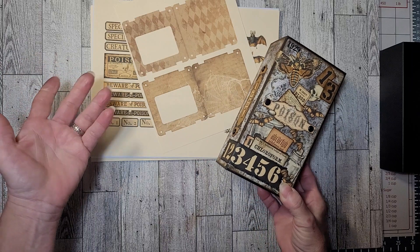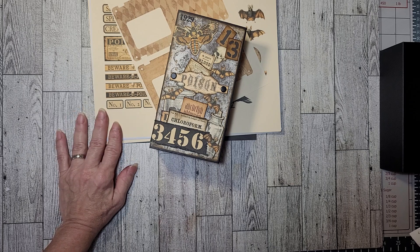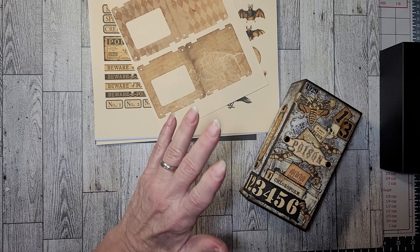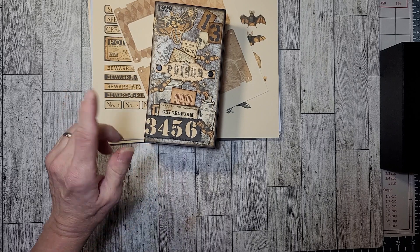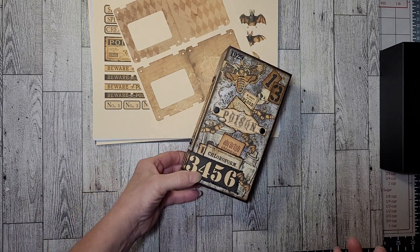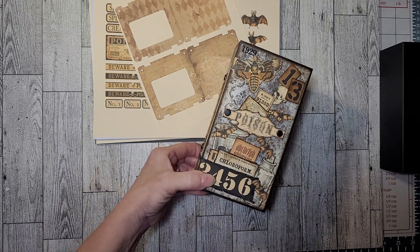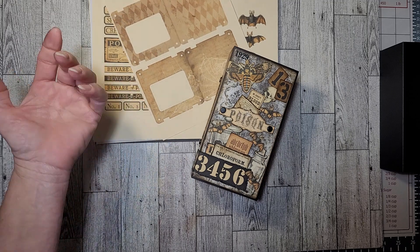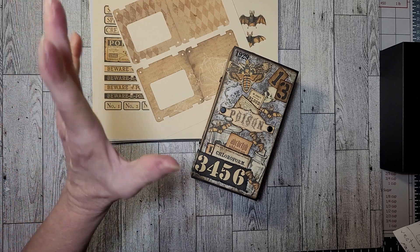I'm going to mention the papers I used. I used digitals from Lady Black Blood — her Spooky Specimen Slide kit, which is what you're looking at here. I over-printed everything because I thought I was going to make two of these, but as I was making one I thought maybe I'd make the second box a totally different theme. I also used Love Junk Journals, which is Tracy Fox, her Halloween Mega Matchbox Minis kit.